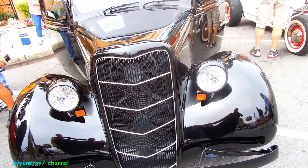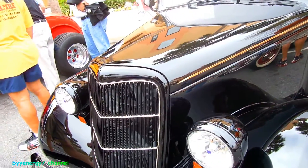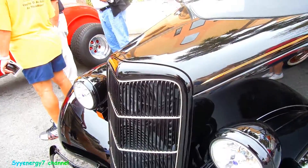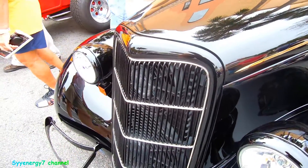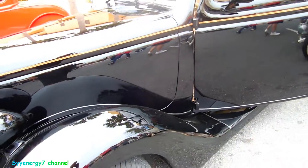Here we got a '35 Ford. You can see through the grill — there are dual electric fans, and I don't know if there's an automatic transmission cooler in there or something. I'm not sure.